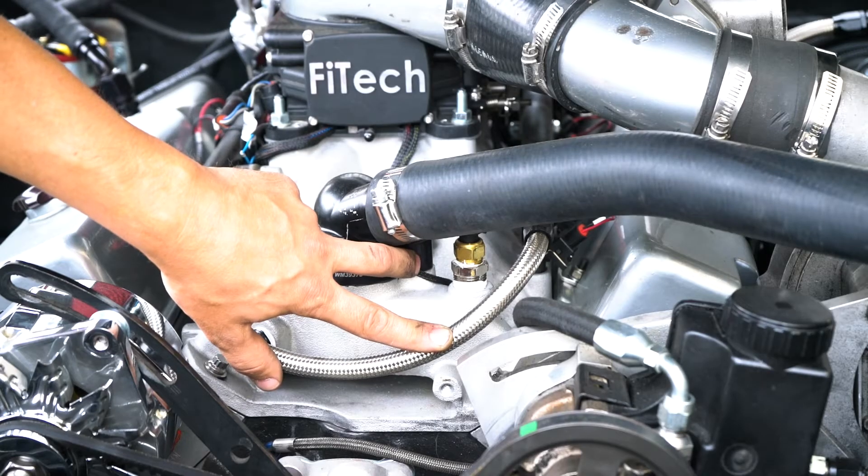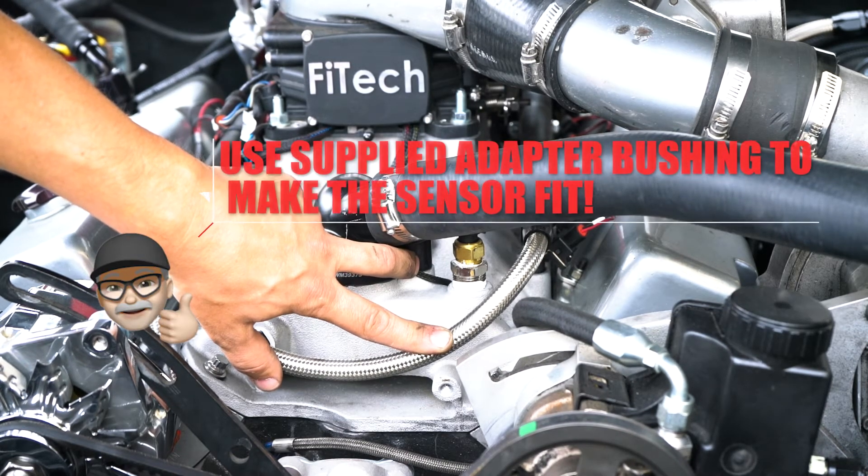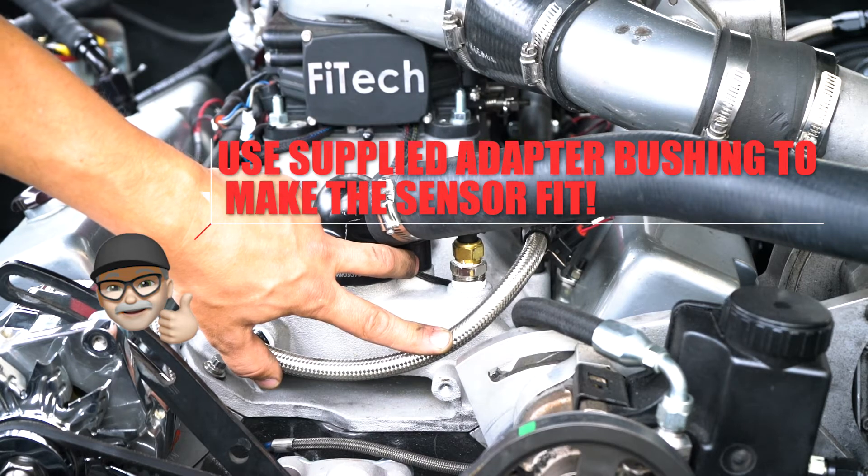On many intake manifolds the sensor port is a half inch MPT, but our sensor is 3/8 MPT, so you'll need to use the supplied adapter bushing to make the sensor fit.